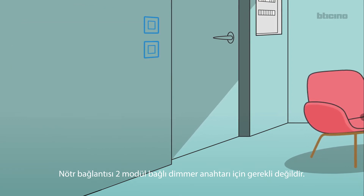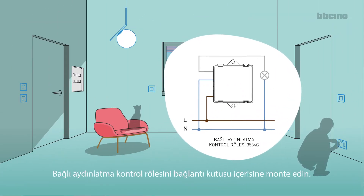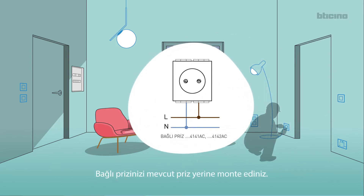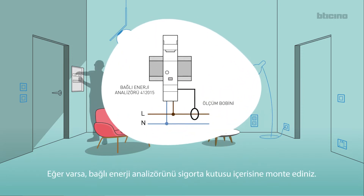Note: the neutral cable is not required for the connected dimmer switch. Install the connected light relay in the junction box. Install the connected socket in place of a traditional socket. Install, if provided, the connected energy meter in the switchboard.